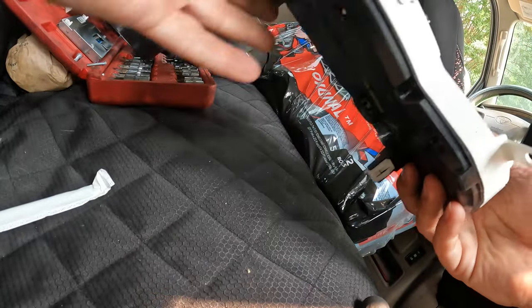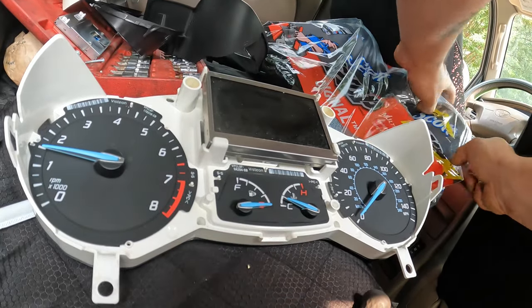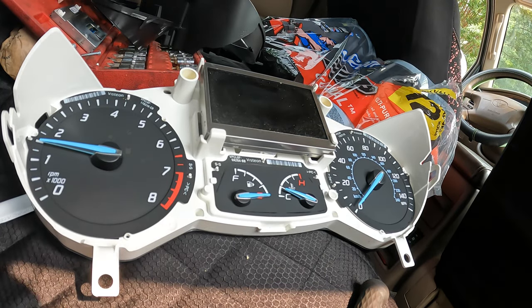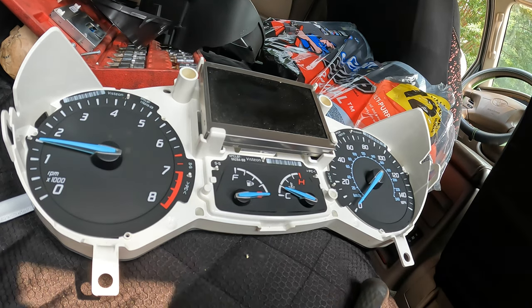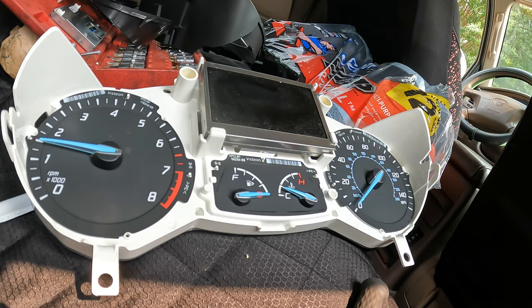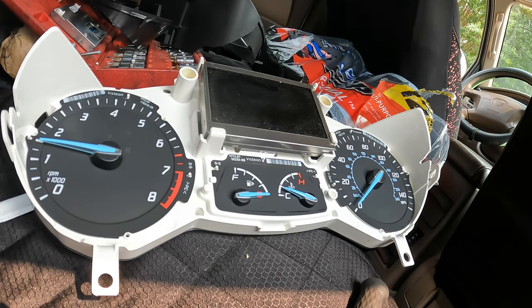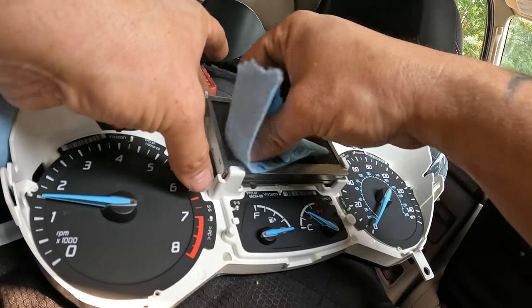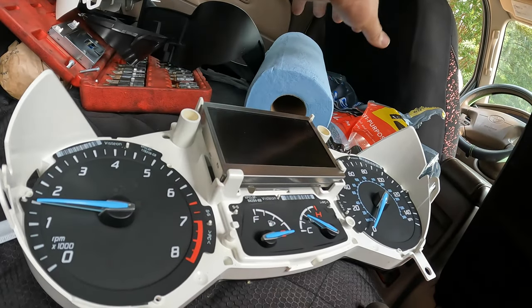That snapped in. I've got some brand new shop towels right here — my wife just picked them up at Sam's Club; those are cheaper there if you buy the whole pack. I'll wipe this screen off while I can because it is a little dingy. That way it's clean for the customer — just don't press down on it real hard.